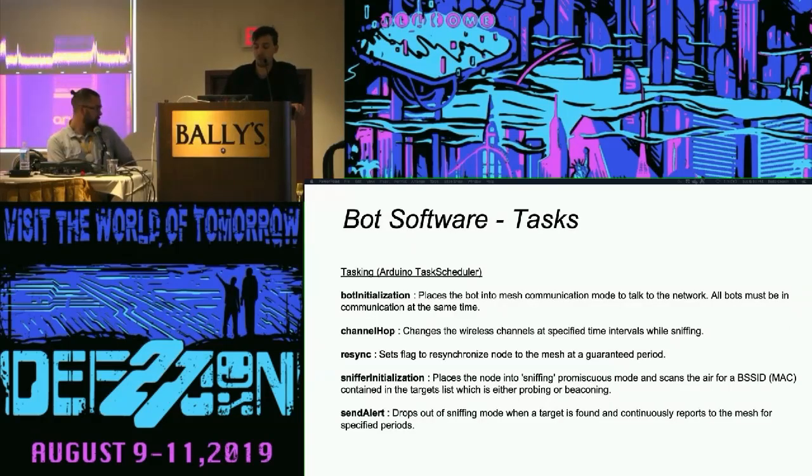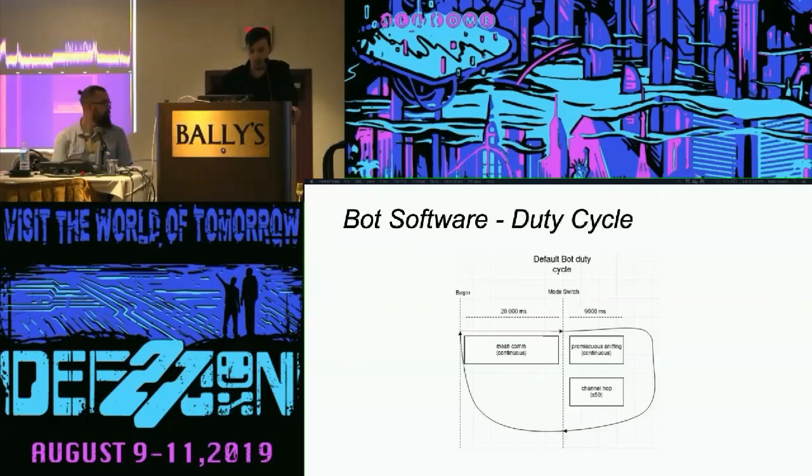We also found a necessity to change things when we found a target and needed to send out an alert. With the way the topology changes when the mesh reconnects, we had to change the way the software functioned so that the message could get across the mesh network as expediently as possible. We ended up leveraging NTP — Network Time Protocol — for synchronization, keeping everything in sync in those bimodal segments so each bot was doing the same thing at the same time.